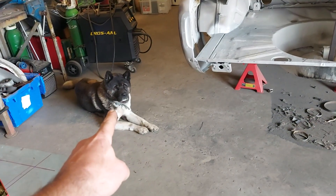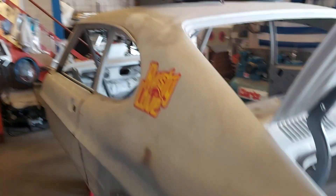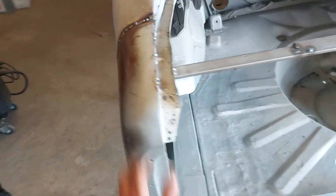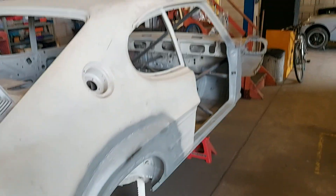Good morning everyone, it's Tuesday, sometime in September. We've got the works supervisor overlooking the work here on this mark one 1969 Capri. This little panel is in now — I'm going to stop calling it a butt cheek and call it a rear quarter — so that's in and we're moving on to this side next.